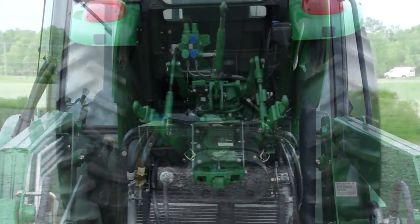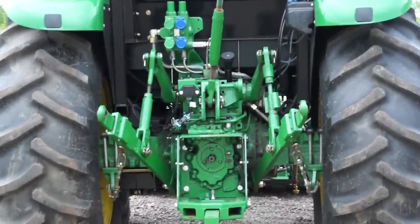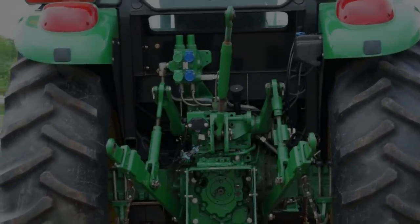She's toting the 4.5 liter four-cylinder diesel, and on the back end she's got the nice three-point with the lift controls and so forth.